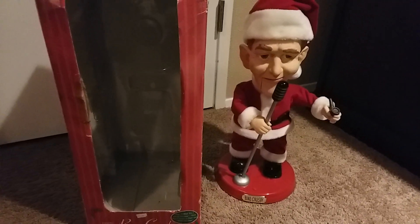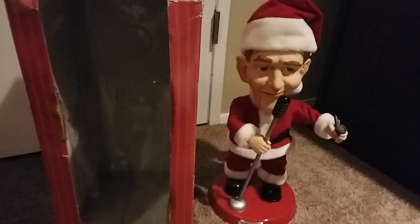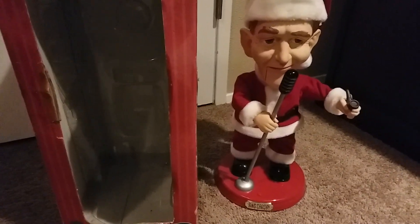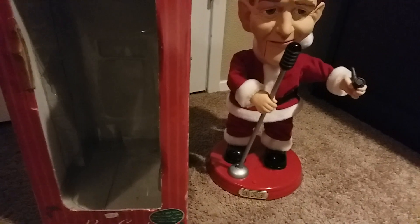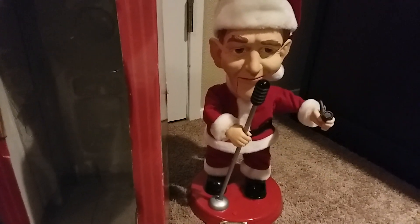Hey guys, this is Fernando the Vintage Collector 2000, and today I'm going to show you something I got five months ago. This is the Jimmy Pop Culture Series Bing Crosby. I actually got this guy at a flea market for $10.